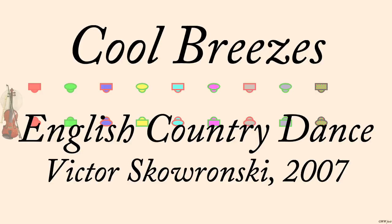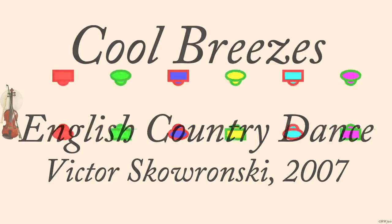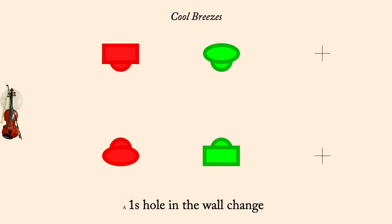Cool Breezes, choreographed by Victor Skowronski, 2007. One's Hole-in-the-Wall Change.